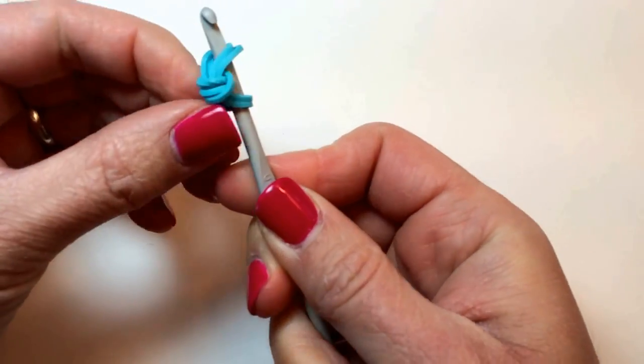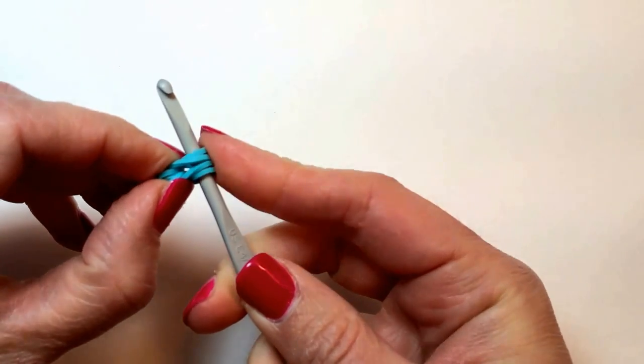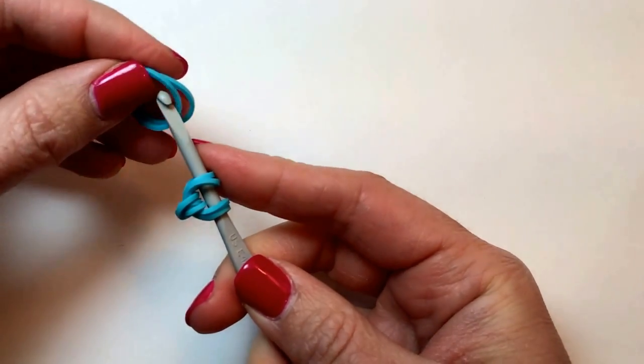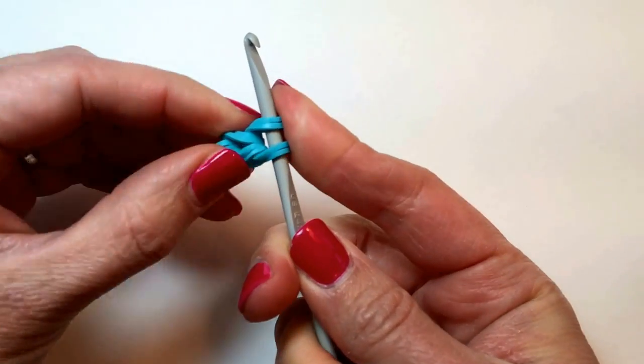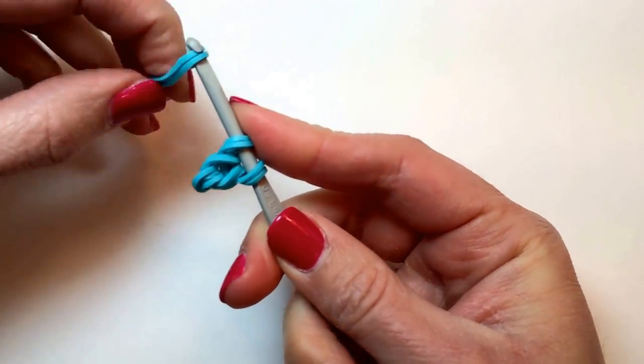Fold over so it looks like this. And we're going to now make a chain that is 9 pairs of rubber bands long. We have the first one here, so now we're adding another 2 to get our second in the chain. And we'll keep going until we have 9.